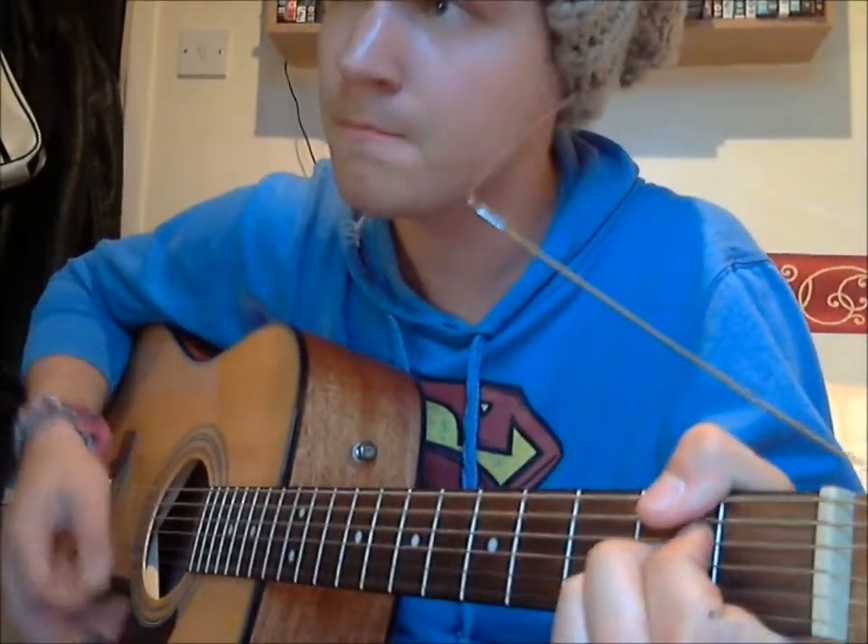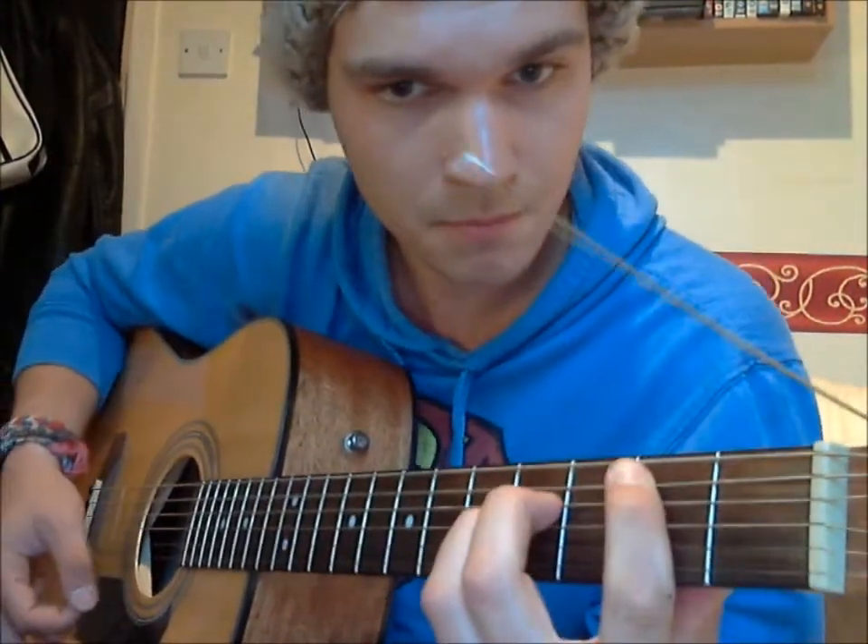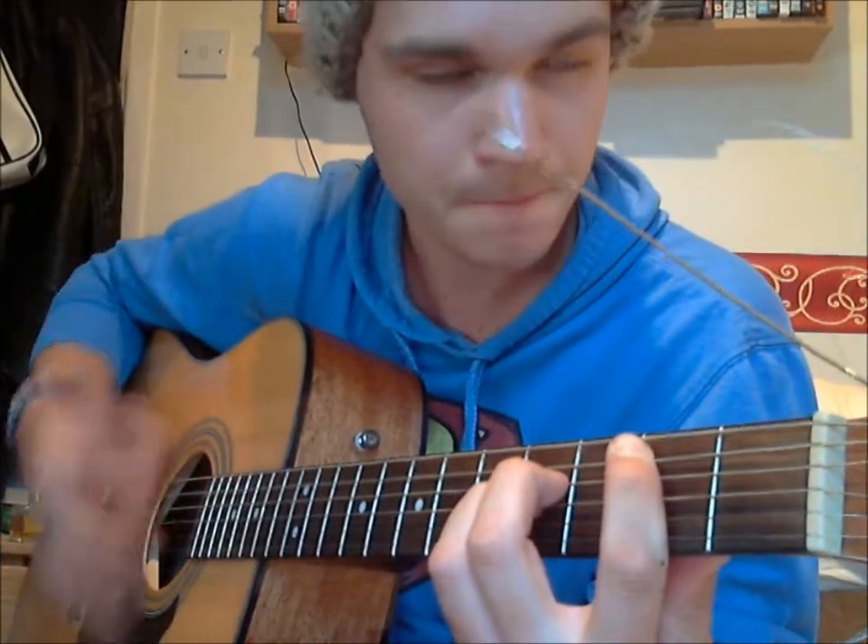Then it's back into the chorus again. That's it for the chord version. The description with all the chords is in the video description for you so you can follow it — I can't put them in my video for copyright purposes, so just have a look down there. If you want to flick on a little bit, I'll get on to the capo version.